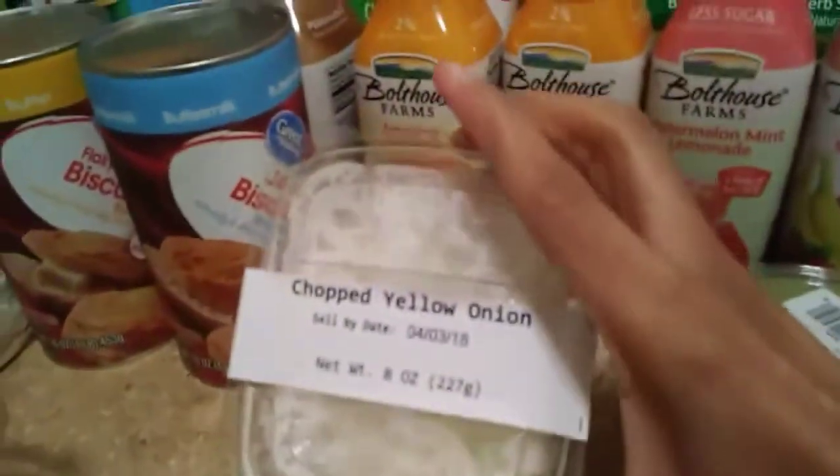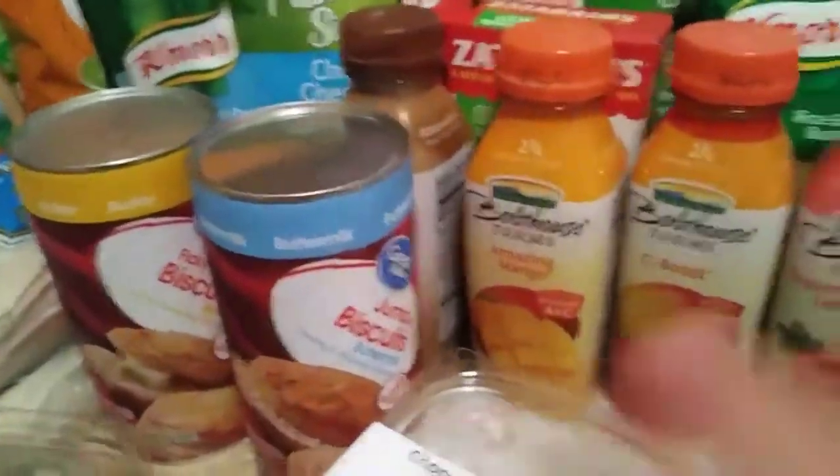And guys, these were only a dollar so I got those. And then I've got some chopped green onions and some chopped yellow onions because I usually cut my onions but they make me cry a lot and I'm sick of that.